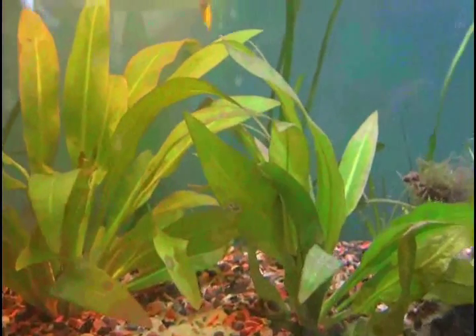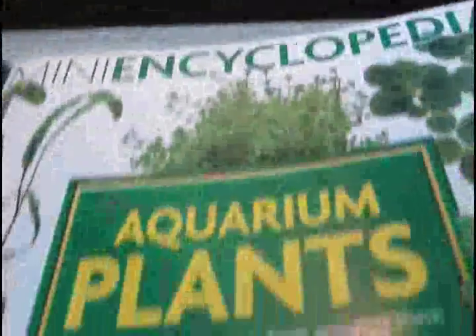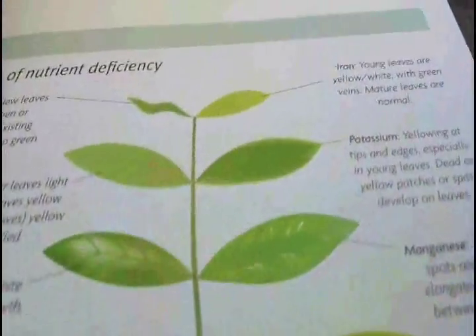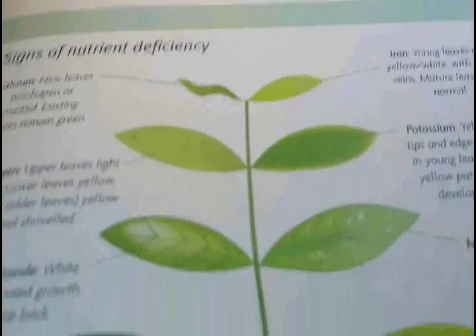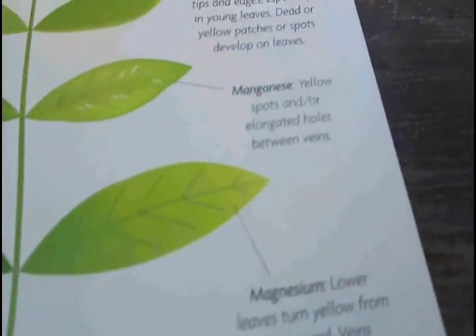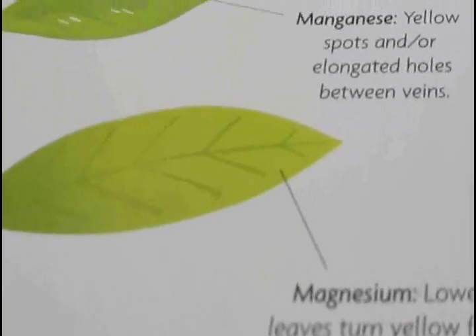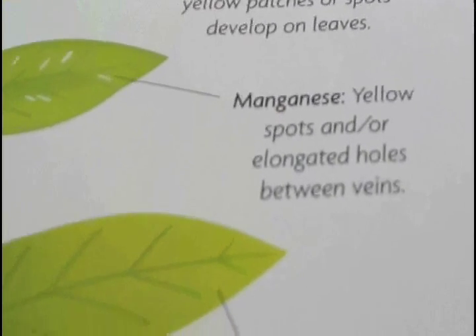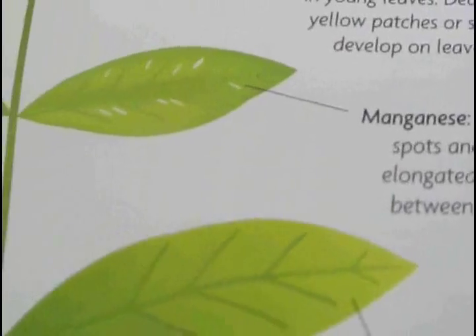So I'm going to be giving them some nutrients today. I have this awesome book, The Mini Encyclopedia of Aquarium Plants, and inside they have this drawing that I really like because it tells you all the signs of nutrient deficiency. Today I've identified two things: magnesium deficiency, where the lower leaves turn yellow — and that's what's happening — and also yellow spots or holes between the veins, which I'm having too.